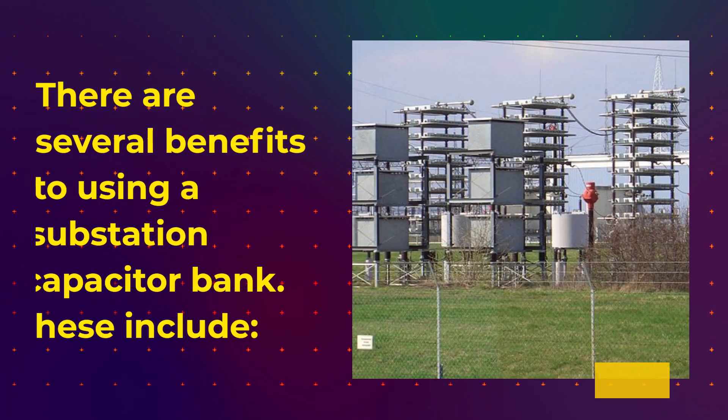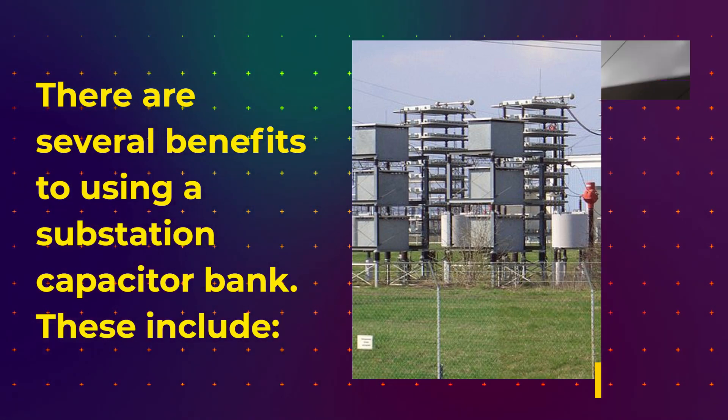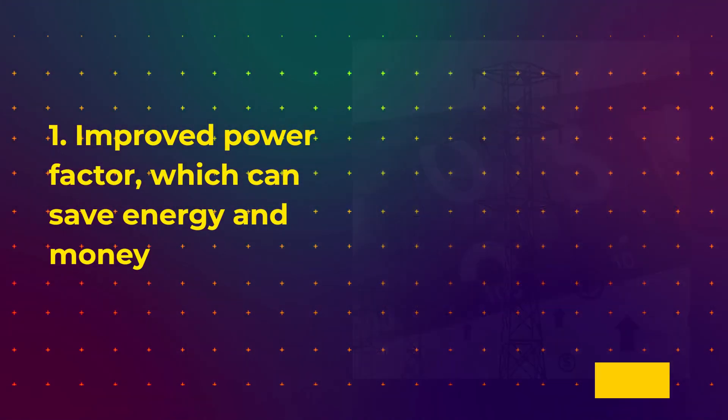There are several benefits to using a substation capacitor bank. These include: 1. Improved power factor, which can save energy and money.